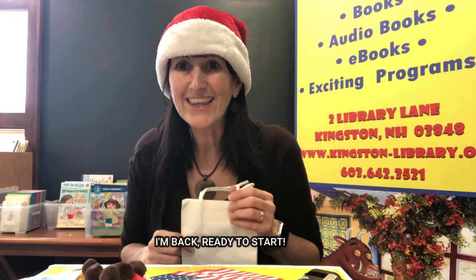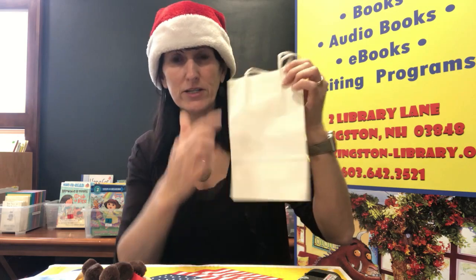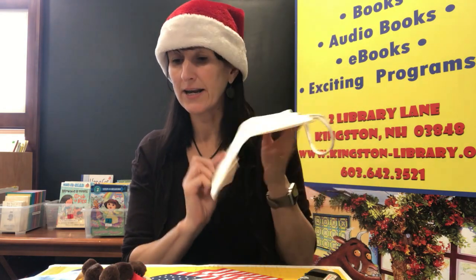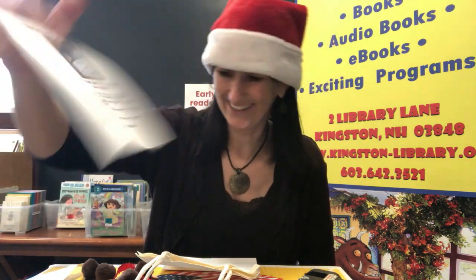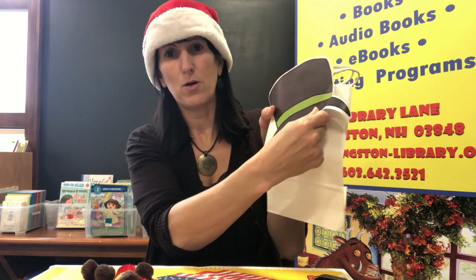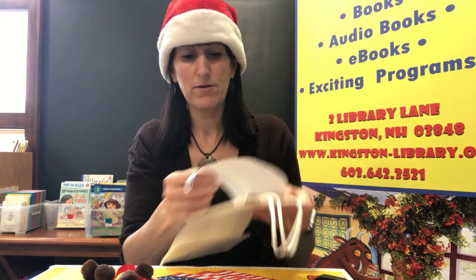Did you get everything? Okay, so here is our bag and we're going to use the side that doesn't have the fold — this big long side — and it's super super easy. You can see from the picture where everything is supposed to go. So we're going to start by gluing our hat on, and you should have your instructions.